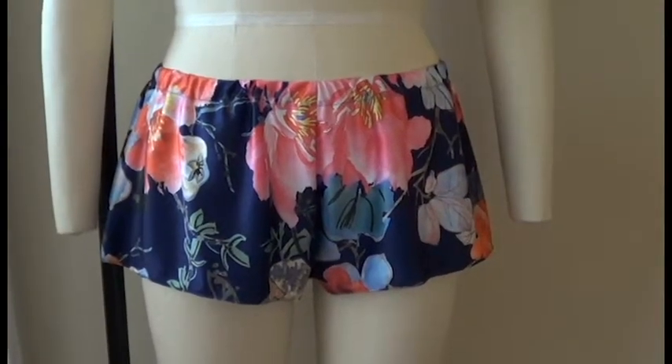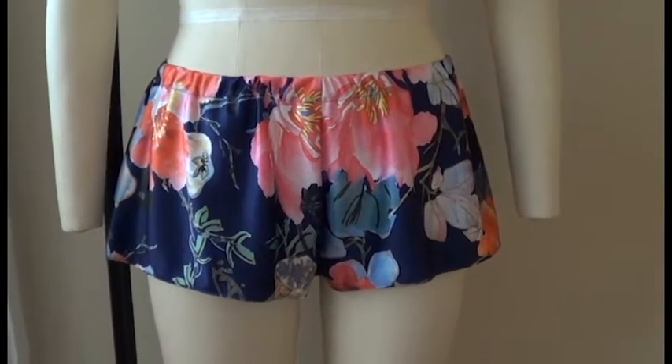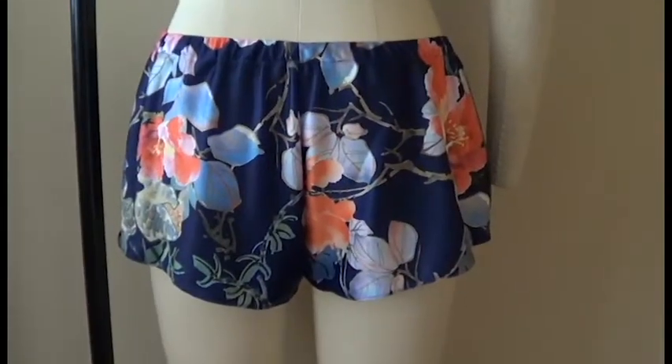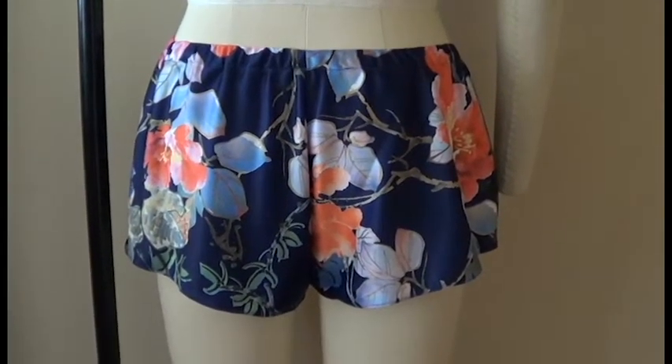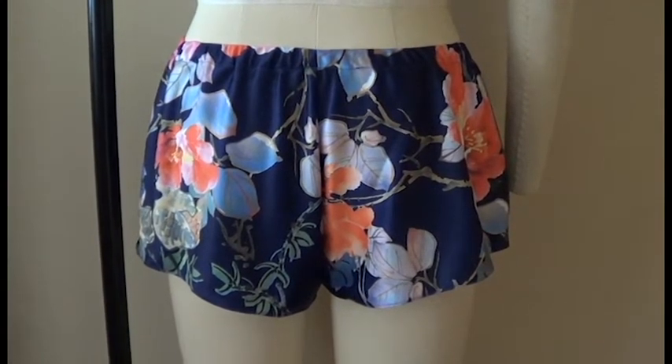Here is the front view of the finished knickers. And now I'm going to go ahead and turn it around — and here is the back view of the knickers. Thank you guys so much for watching, and I'll see you guys in the next video. Bye-bye!